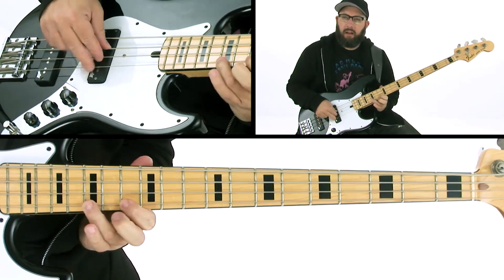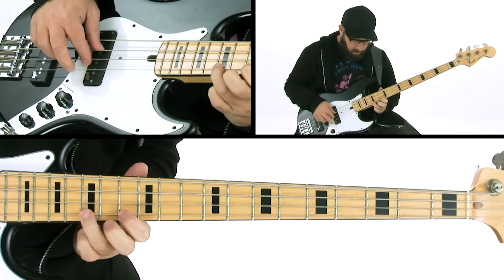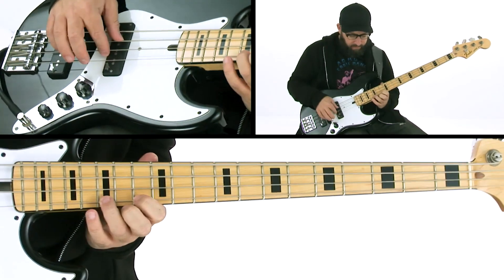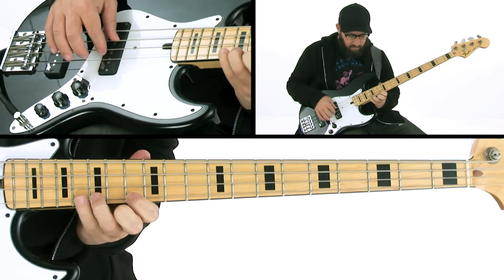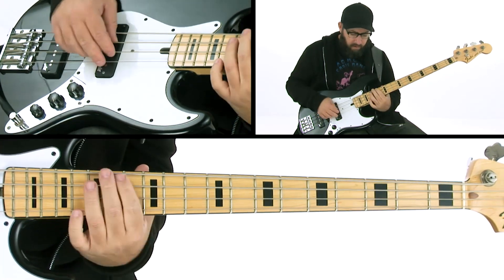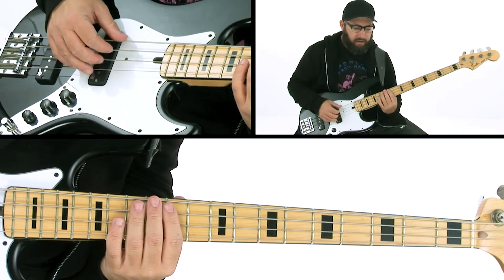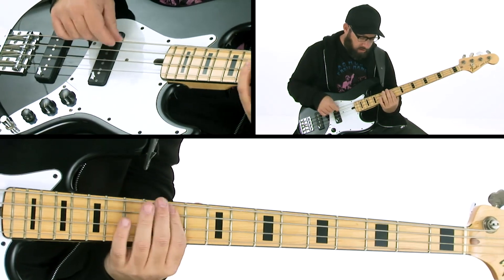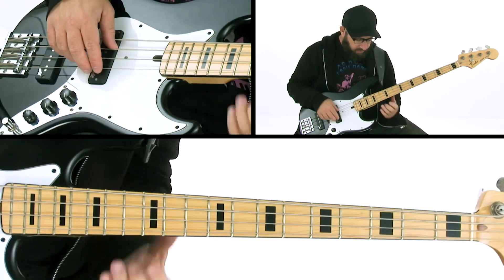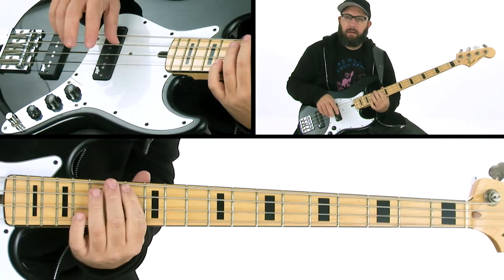There's a little bit of a tag at the end, and what I'm doing there is a pull-off. The biggest thing about that is you want to make sure you don't play it too quickly — it's got to sit there. The part that anchors it is where you're going from B flat to A flat to F. One, two, three.